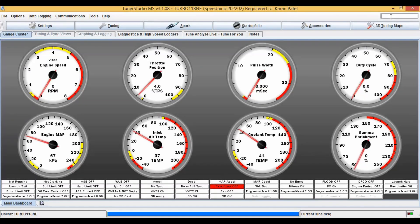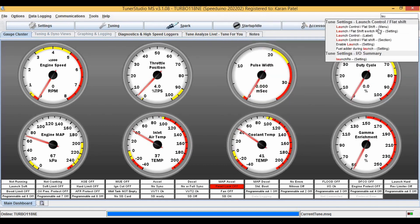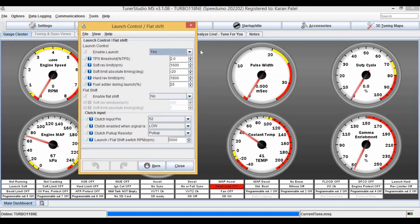Now we're in TunerStudio, and let's look at the settings. Let's keep this as minus 5 — that means the timing will retard by that amount. Let's keep this as 15, that means 15% of fuel will be added.